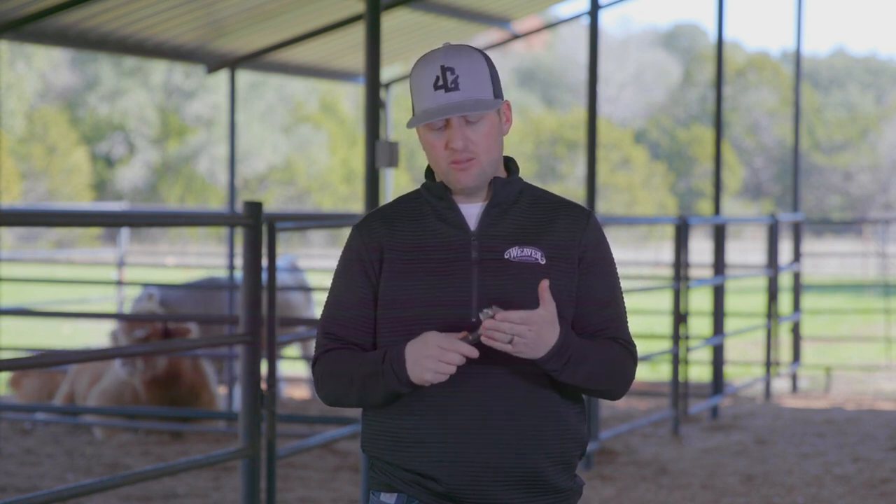So we need to shed them out or we need to shear them. A lot of times we make that decision — and this is a shedding comb, this will pull that hair out — based off of a couple things. One, if that hair is real patchy and we've got new hair growth coming in one section and old hair growth still there.